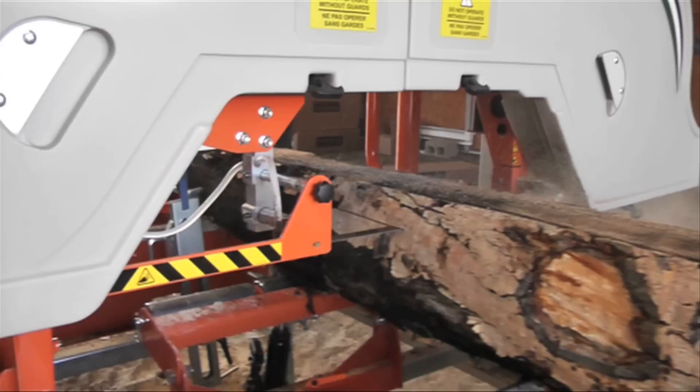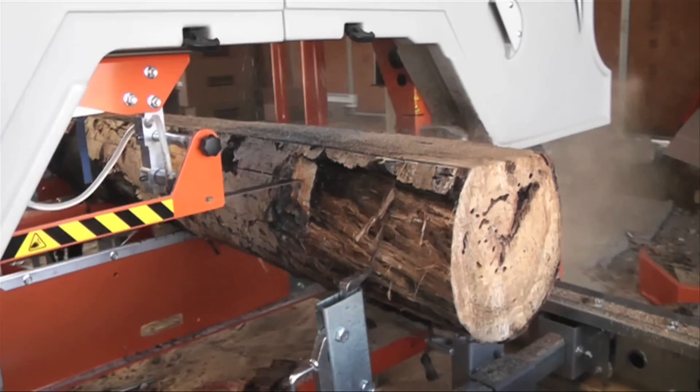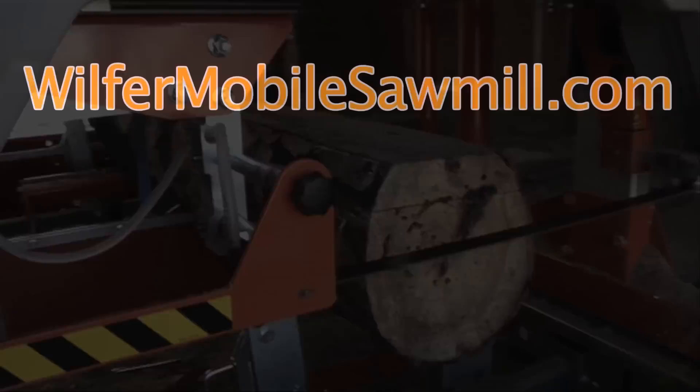Thanks so much for watching. We've got many how-to videos in the near future that are all about harvesting, milling, and storing lumber, so be sure to subscribe and we'll see you again next week.